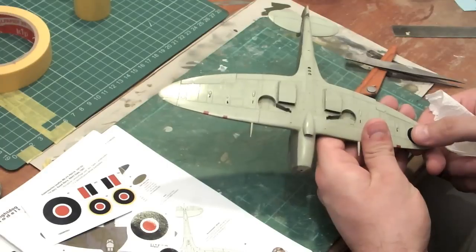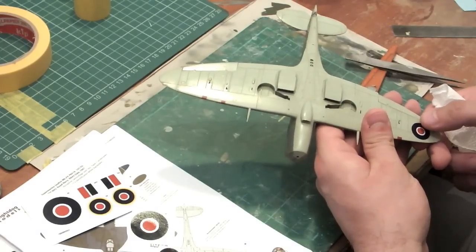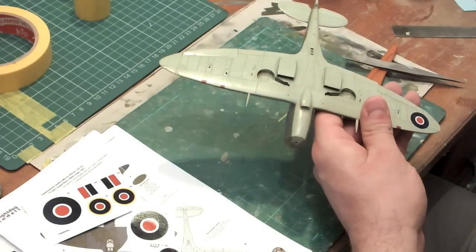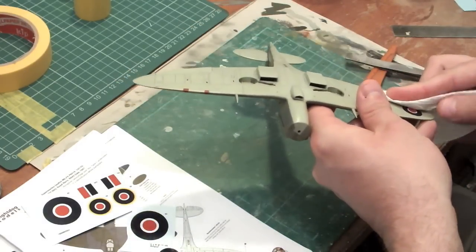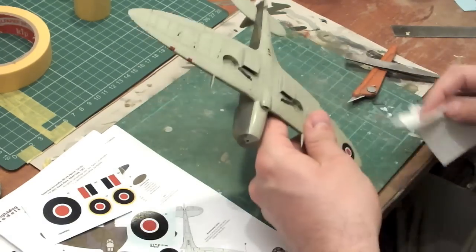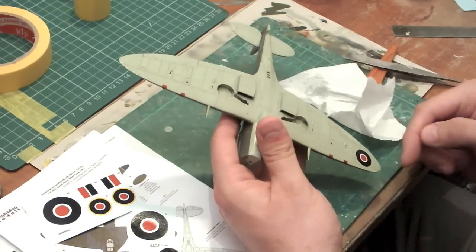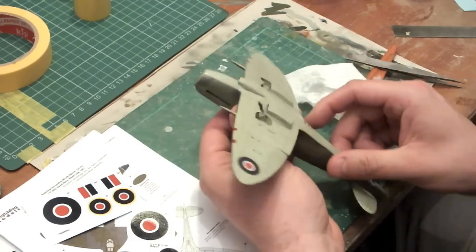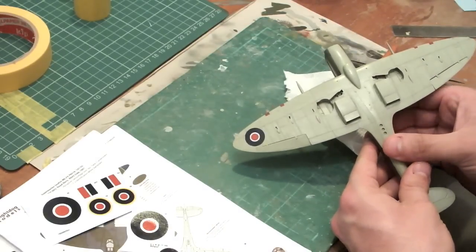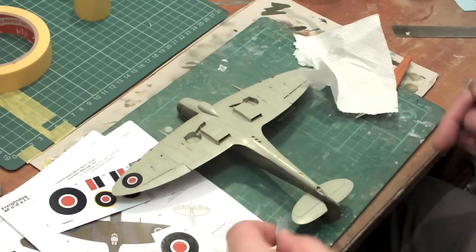The instructions indicate that this marking is very far outboard - it actually goes over onto the wing tip area. Having no particular information to the contrary I'm going to go with it. It actually makes kind of sense because the Seafire gained serials under the wings at some point, which meant the national insignia moved well outboard. The decals appear to be performing very nicely.